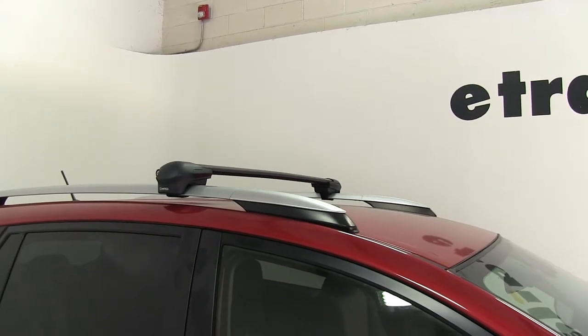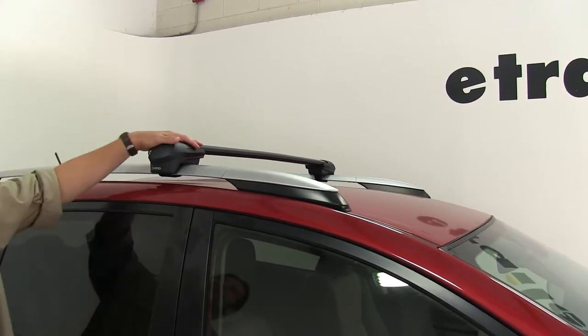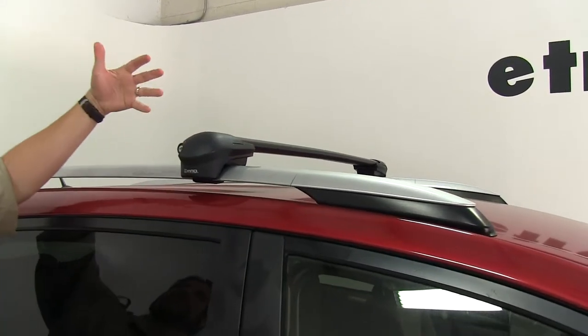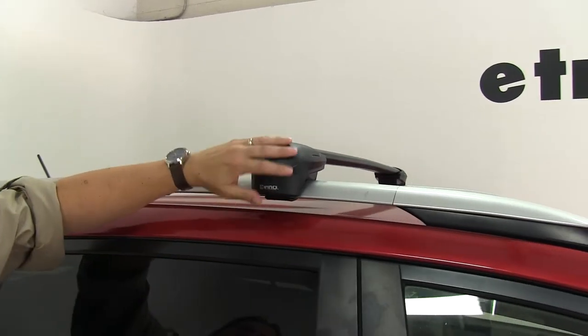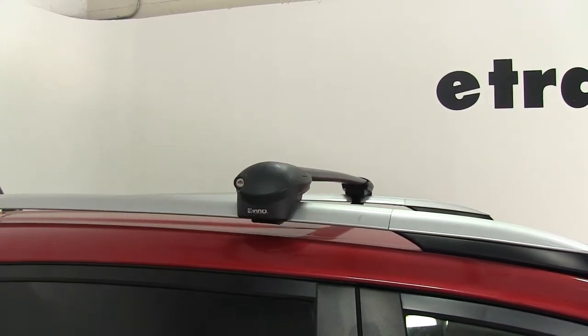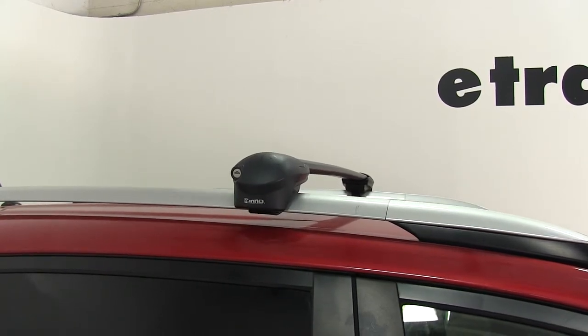We have the front bar already installed on the vehicle. This Inno Aero roof rack system is great for carrying a wide variety of accessories on your roof, such as bike racks, cargo baskets, or cargo boxes. It has a nice flush look to it, so it has a nice factory feel once it's installed, and it does have end caps that are already locked.